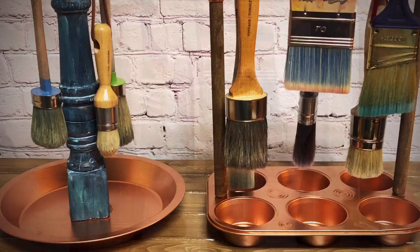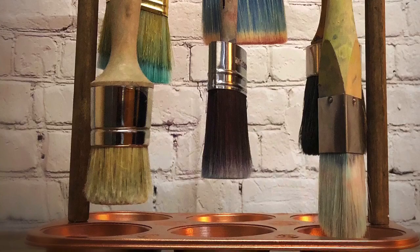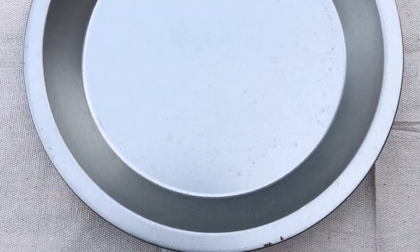Hi, I'm excited to share this useful upcycled project with you all today, designed to help you take care of one of your most valuable artistic investments — your paintbrushes. I have created two versions of this project, both starting out with upcycling baking tins and using other items that you probably have on hand at home, but if not, it's pretty cheap to recreate. Let's get started on the first one.